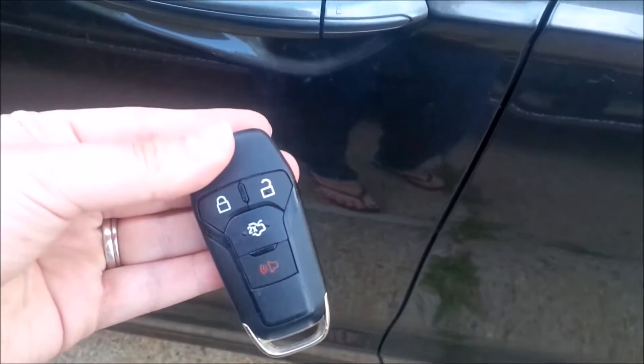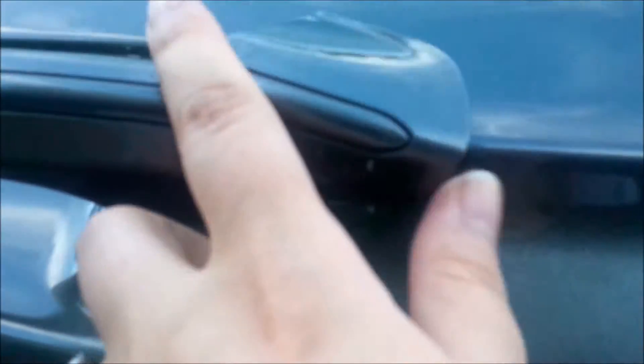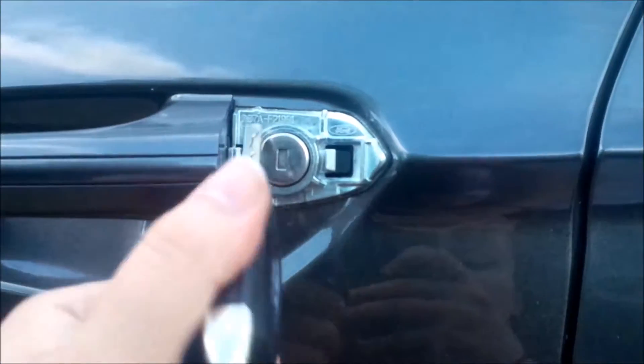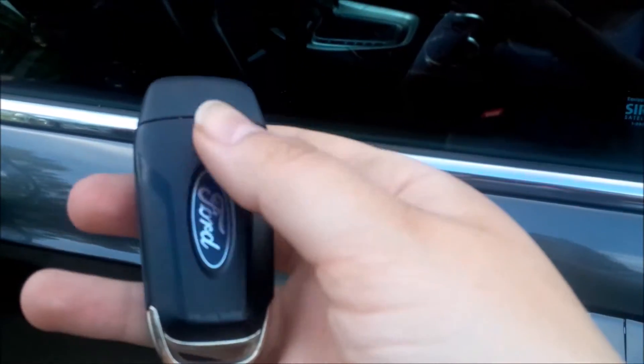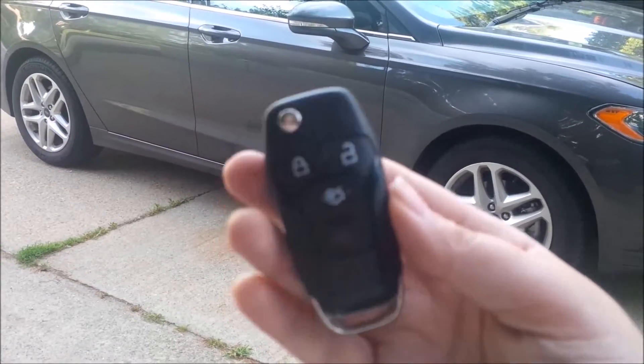If the electronic key's battery dies, you can still get in. On the door knob there's a little lock symbol — you take your switchblade key, there's a slot underneath, slide it to the right, and a little cap pops off giving you a manual key lock. If you only have the regular key, on the back side a little piece slides off and inside is a switchblade key you can pull out to use.